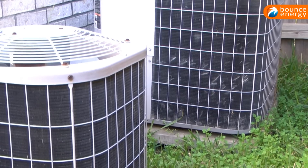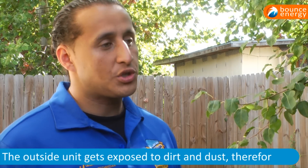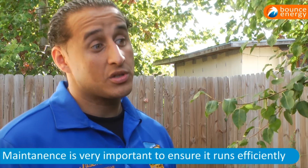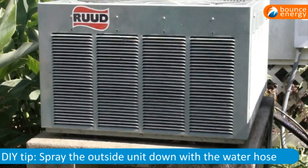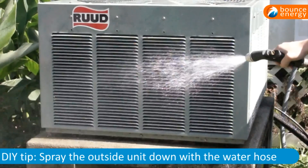Your outside unit should also be maintained. Outside you have a lot of dust and dirt in the air, and all that stuff gets collected in your condensing coil. So that causes your system to run harder if it's dirty. Something that the homeowner could do to help maintain that system is actually washing it down with a water hose. This will help your outside system run smoother.